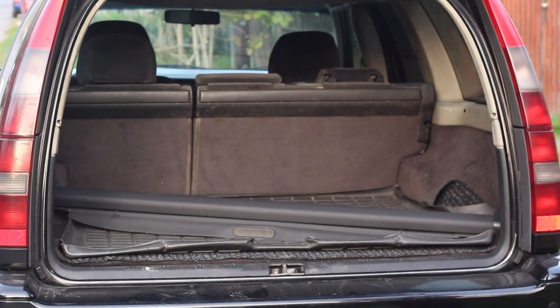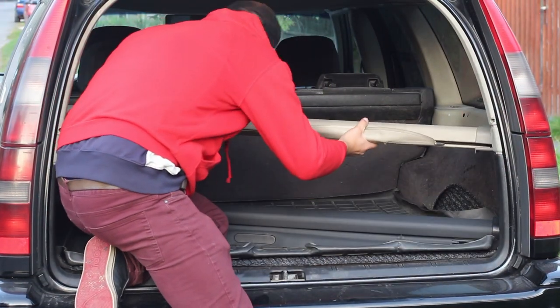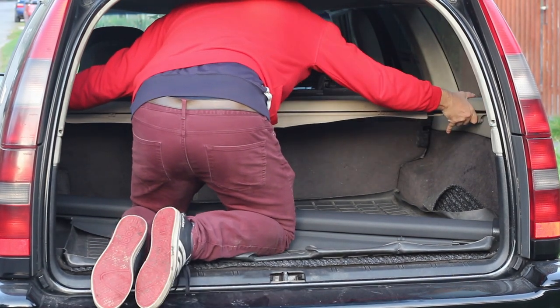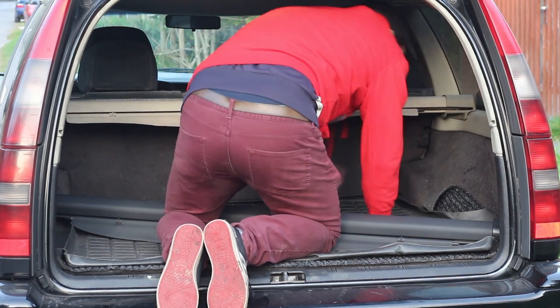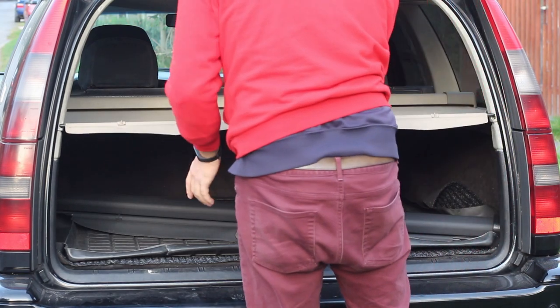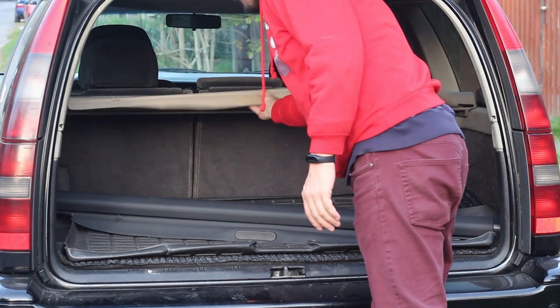And it's done. Now put it back in the car. First the left side — put the end cap in the holes, slide it in, and push it a bit together and towards the front of the car, and it's gonna just pop in. I could have tensioned this one a bit more, actually.